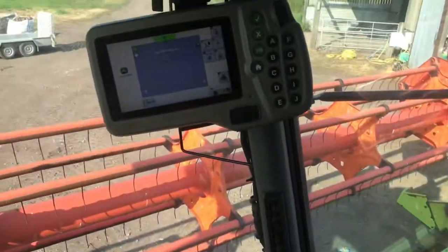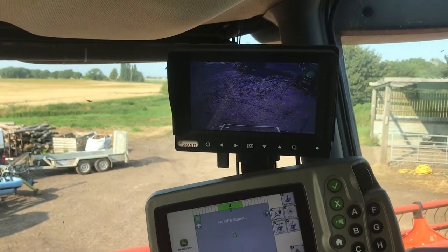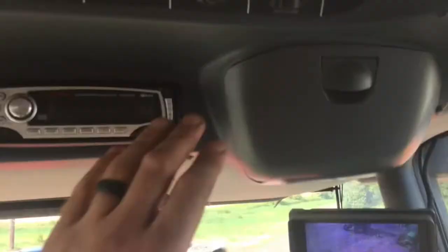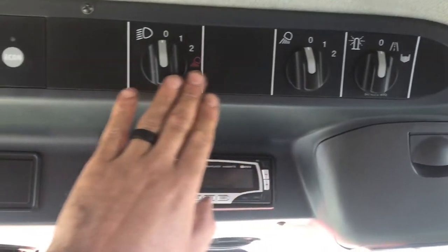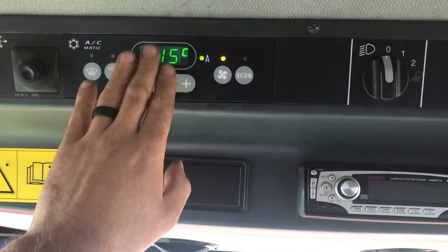Moving along, we have the steering system — I've explained that. There's a reversing camera so I can see anything behind me. Lights. And very importantly, the radio — and very important in this weather, the air conditioning.